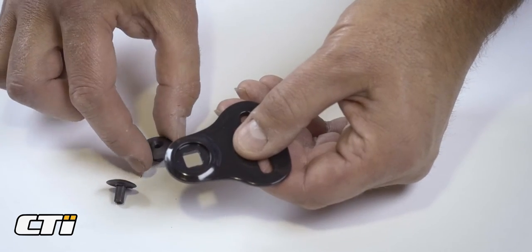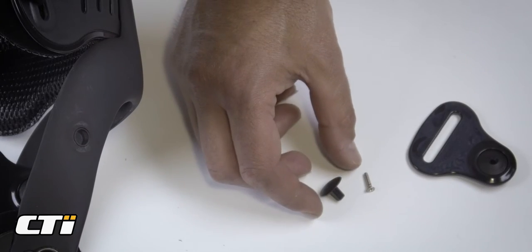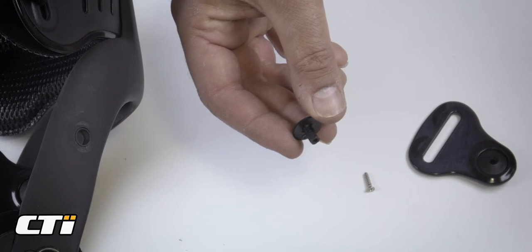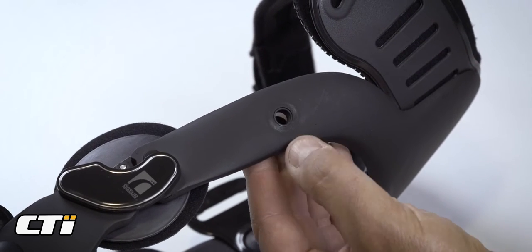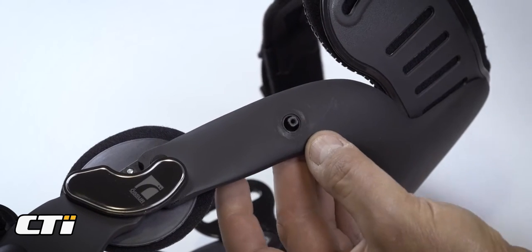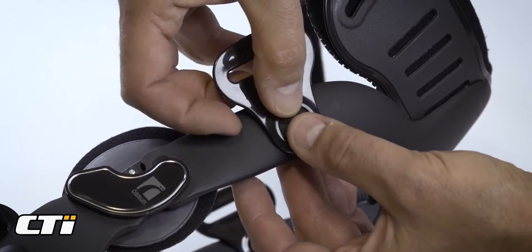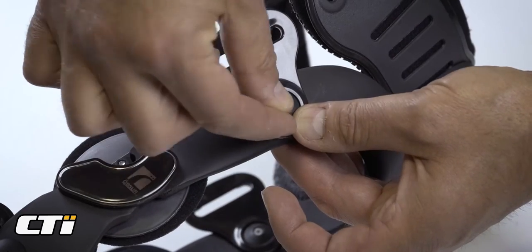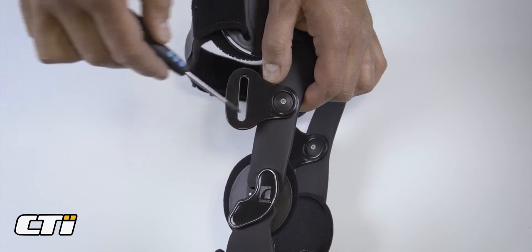Place the short cap inside the D-ring. Place the longer cap through the frame from the inside. Slide the two together and insert the screw. Screw them back together. Be careful not to over tighten.